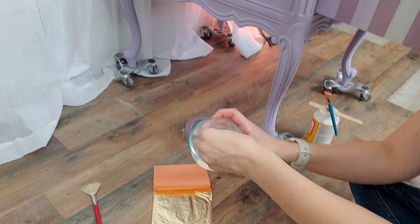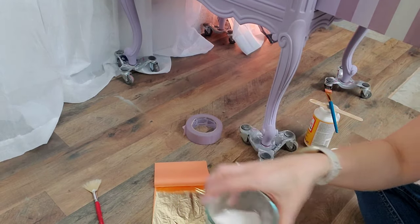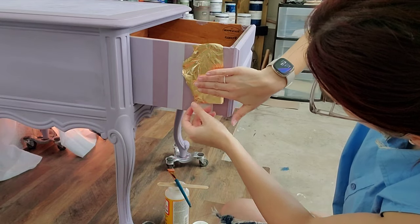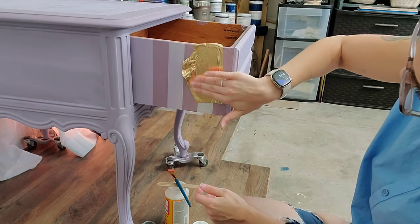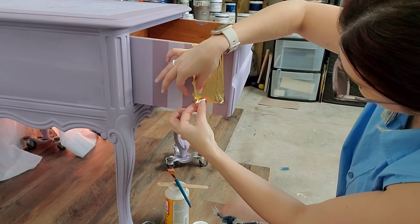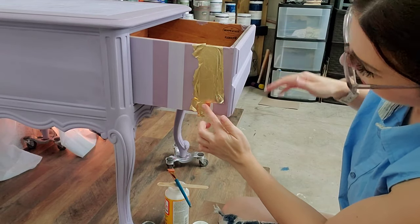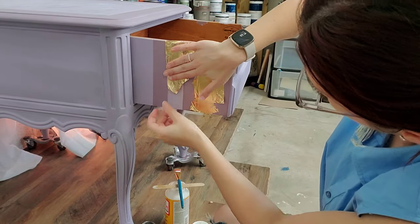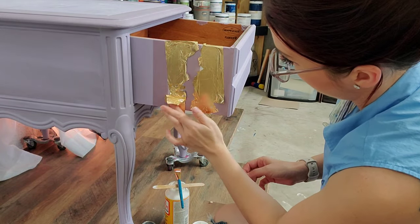Gold leaf will stick to any kind of moisture, so before I start any project I make sure to powder my hands because it creates a perfect barrier which allows you to touch and work with the gold leafing with ease. After your adhesive gets tacky to the touch you're able to start applying your gold leaf. I like to go sheet by sheet, sometimes tearing the gold leaf in half to make it more conformed to the shape, then picking up pieces to fill in all the blanks and make those pretty little strips.